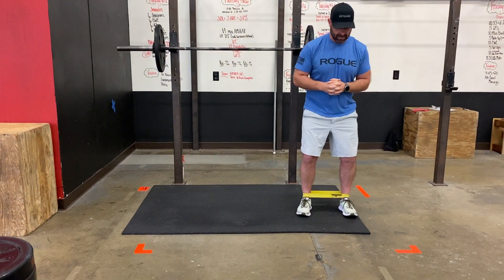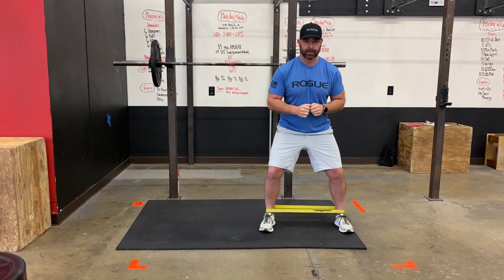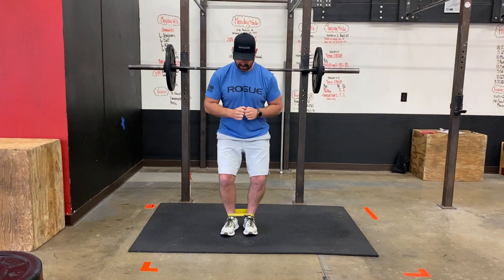Banded side steps. You're putting the band around your ankles, taking the time to spread it all out so it's not all bunched up. Slight knee bend, keeping that torso upright.